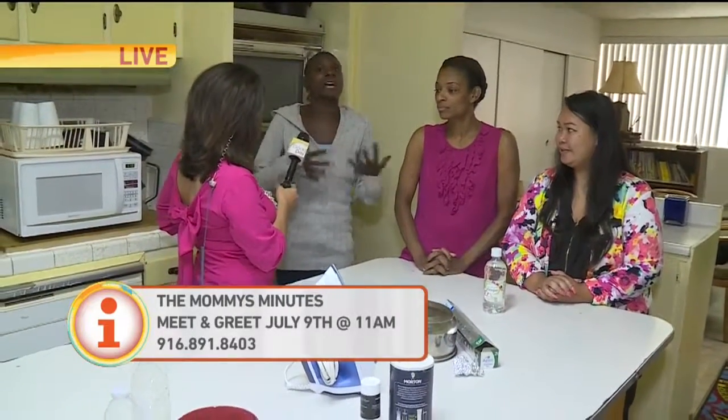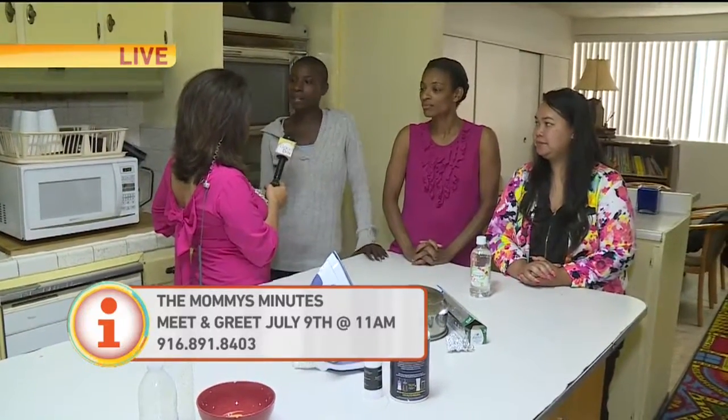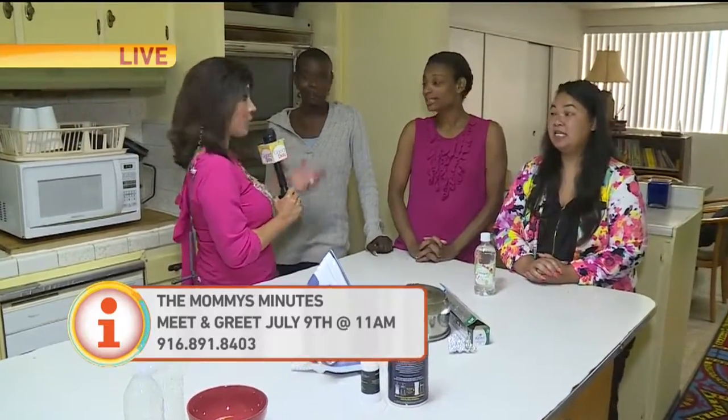They are part of the Mommy Minutes, which is a new local group that you are creating. Tamika, this was your idea — how come? I created this because before we are moms, we are women first, and people tend to forget that. Moms need time to get their thoughts, and sometimes at home you can't do that. So I'm creating a space so that you have time away from your family and friends, just to get together with some other moms and have a good time. I think it makes you a better mom for your kids.